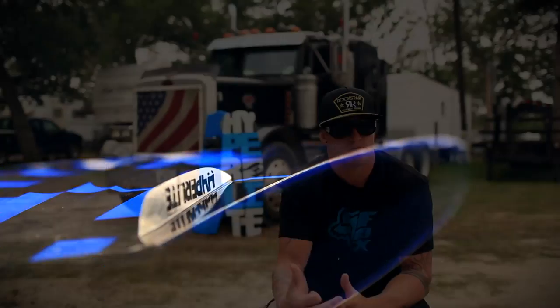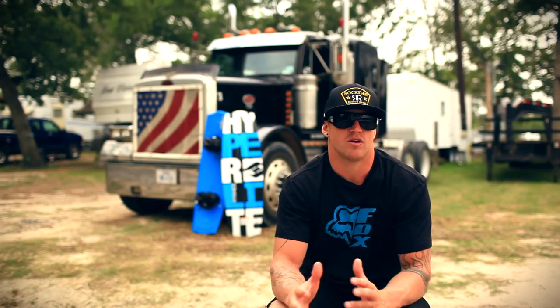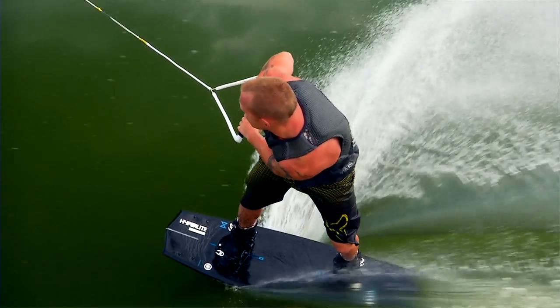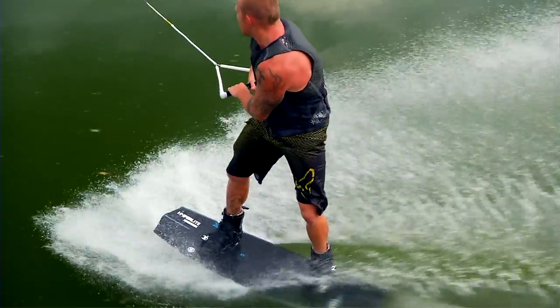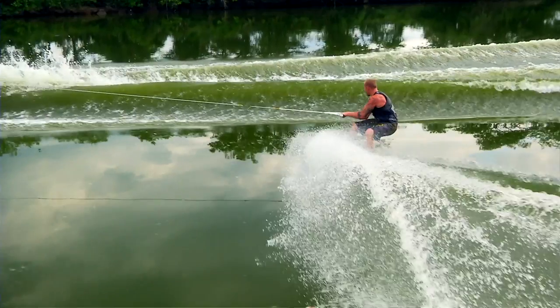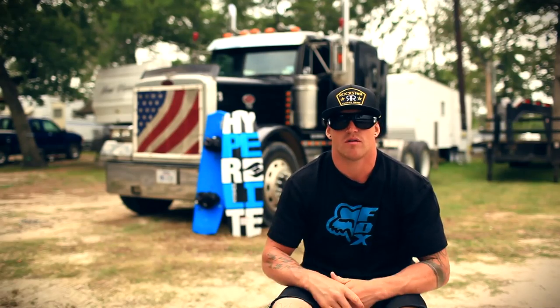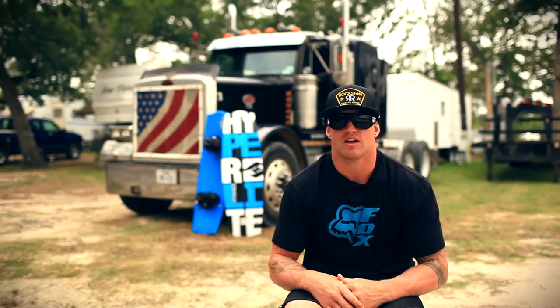My board has an abrupt continuous rocker. It's a super aggressive board but still breaks free when you want it to. It holds a great edge all the way to the top of the wake. You need to be a little more patient with this board. The landings are awesome — it's got that center spine feature. When you land, it kind of breaks the water up a little bit to give you that softer landing.